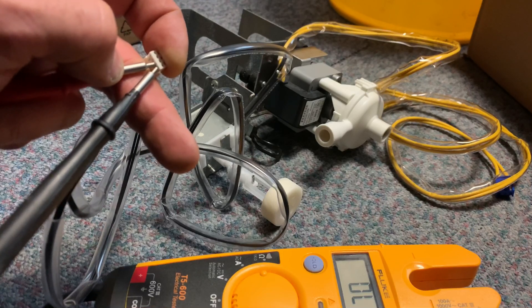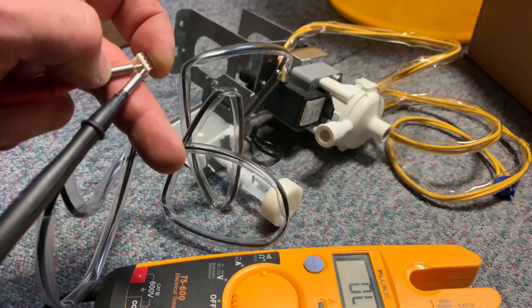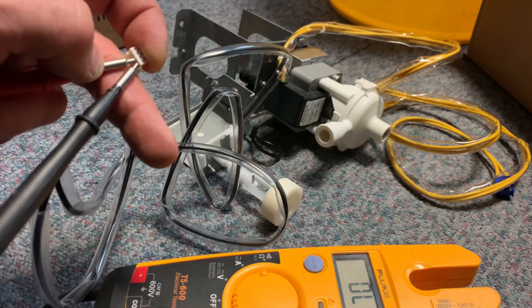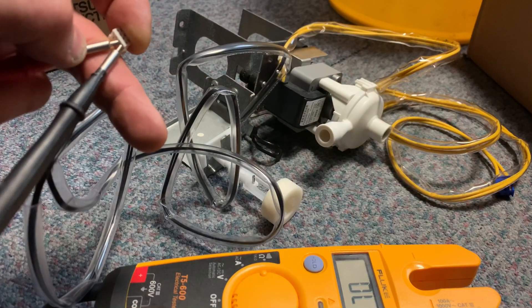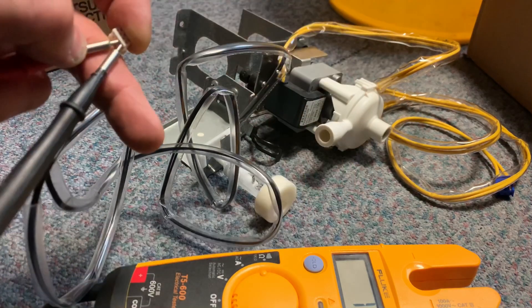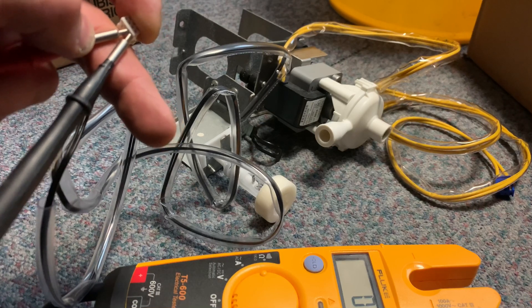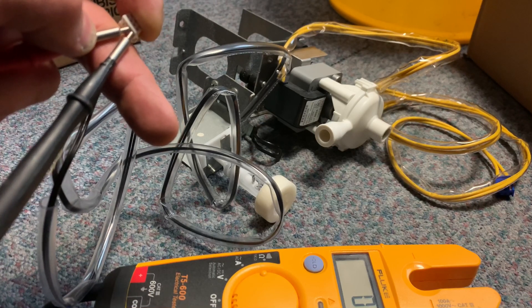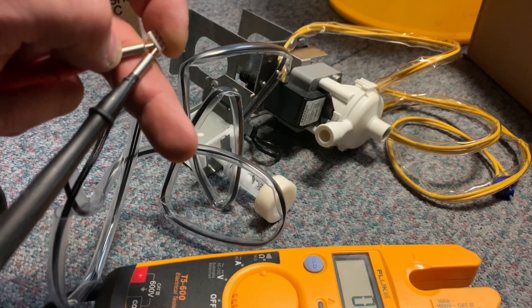Right, I'm going to show you how to test this float switch. I've got my leads on this plug — you need a meter, set it to continuity. When that float is down, there should be no continuity. Now if you imagine the drip tray fills with water and that float rises — as you can hear, that's now closed, the circuit's made. So that's going to send a signal into that PCB to tell the unit that it's now in fault.